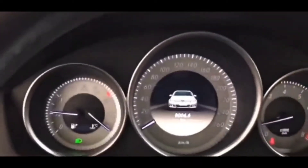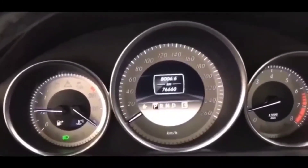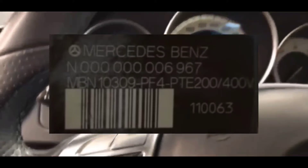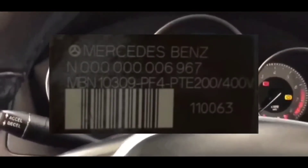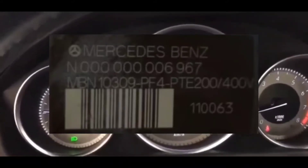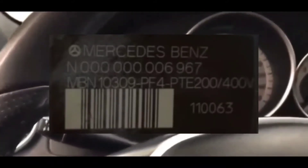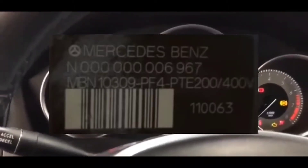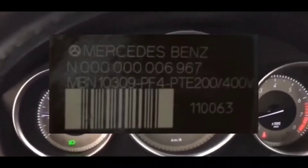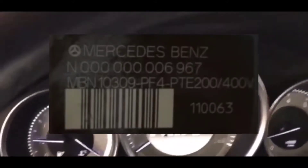The part number for that fuse link starts with an N — it's N1-8069-67. That's the part you're going to buy.